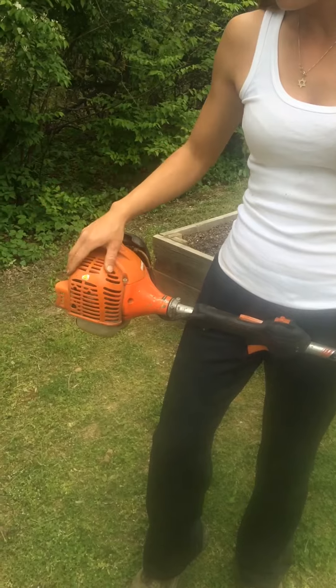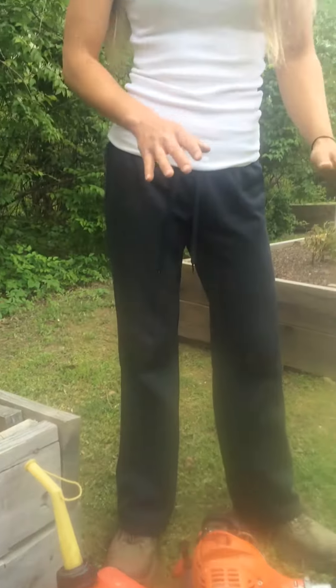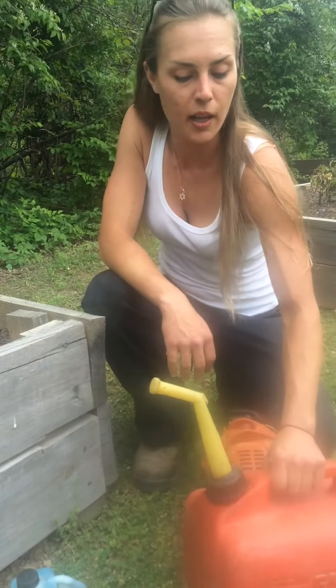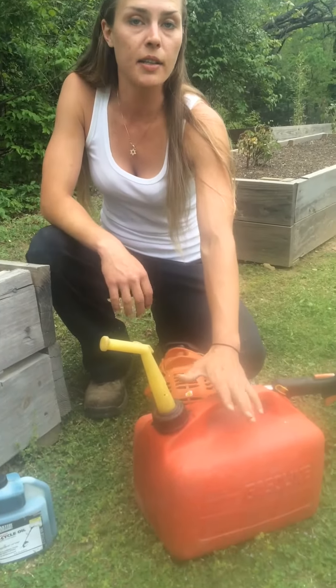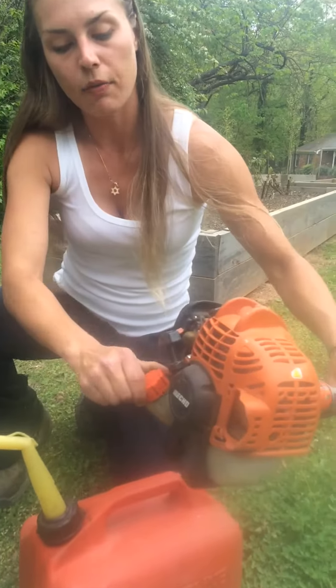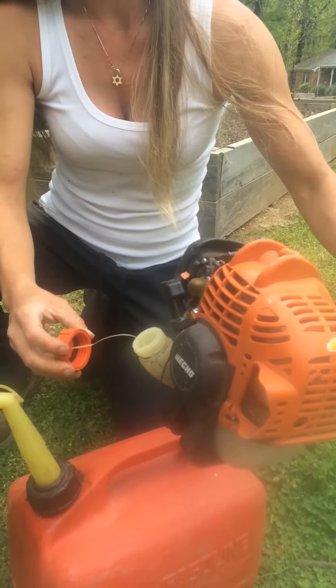In order to turn this guy on, what you need to have is fuel. Now, depending upon what cycle engine you have — this is a two-cycle engine, so I use mixed gas with it. Right now I have this two-gallon tank. It works great for me, it's easy to maneuver. I can fuel this weed eater up pretty easily. When I fuel, I'm just going to unscrew here and dump the fuel directly in there.